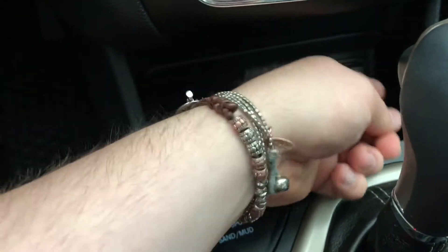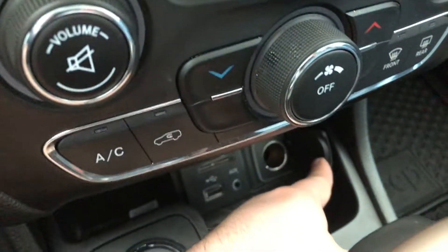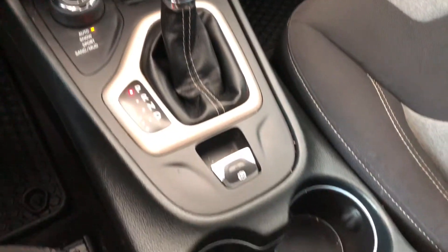This Jeep does also have a backup camera — you get those nice guidelines. Before we move down, here's a neat little feature: if we press this, you've got a nice little storage compartment up top.